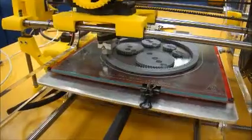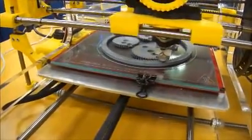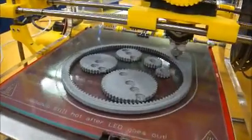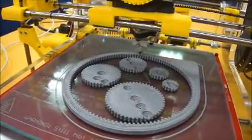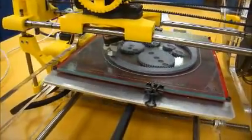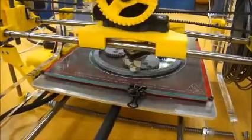The printer puts down one quarter of a millimeter of black hot plastic at a time. It's been building this up for about over an hour and there's only about 5 minutes left of this project.